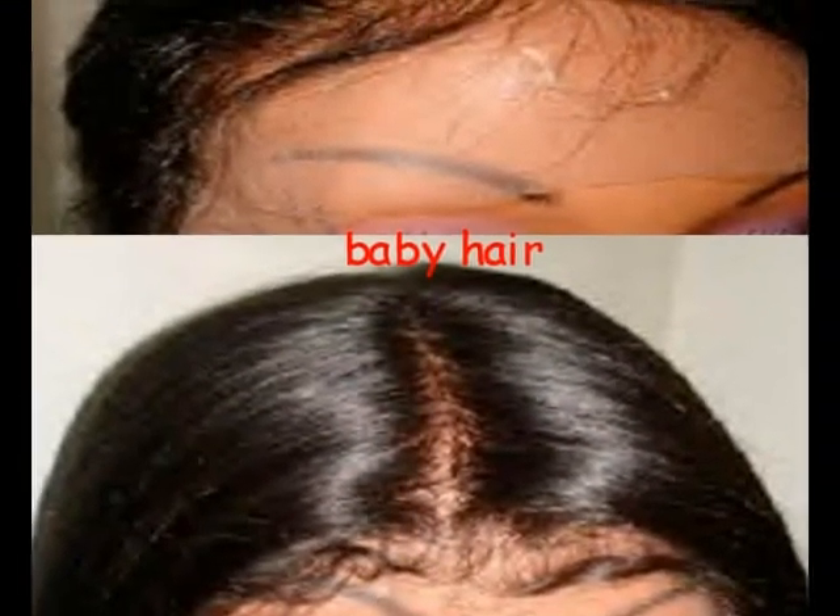Here is a unit I actually made myself. Here are two examples of having baby hair added along the hairline.